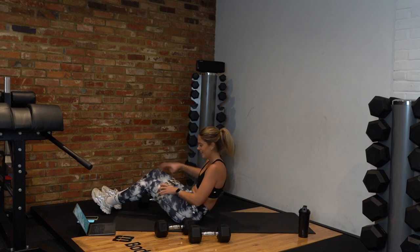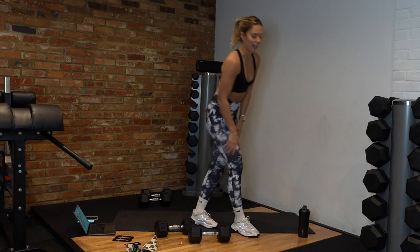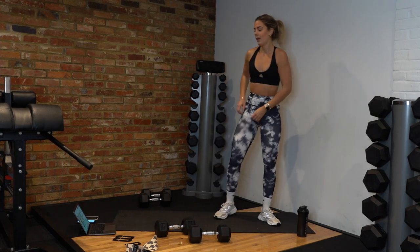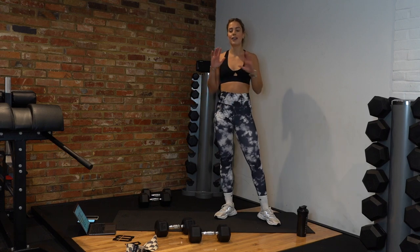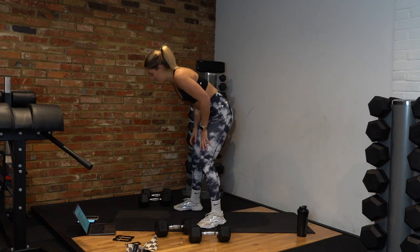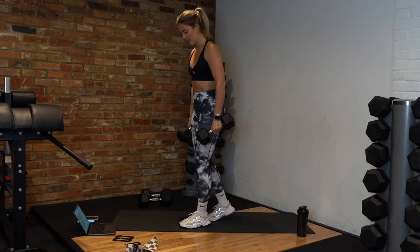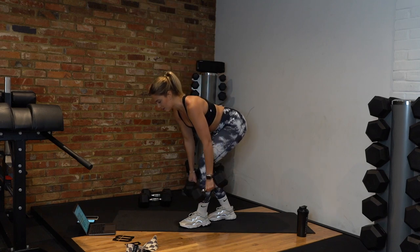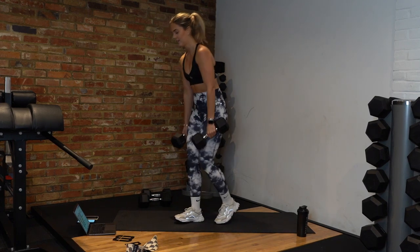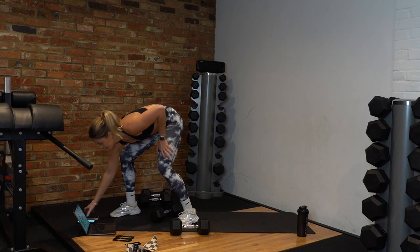That's circuit one done — grab a drink. We have two more circuits. For our second circuit we have the exact same format: 40 seconds of work, 20 seconds rest, two exercises. Our first exercise is going to be a split stance RDL — we're going to do 20 seconds on each leg. Split stance like this, two dumbbells, hinge back at the hips, squeeze up. After 20 seconds I'll cue you to switch legs. Let's get ready — grab your dumbbells.